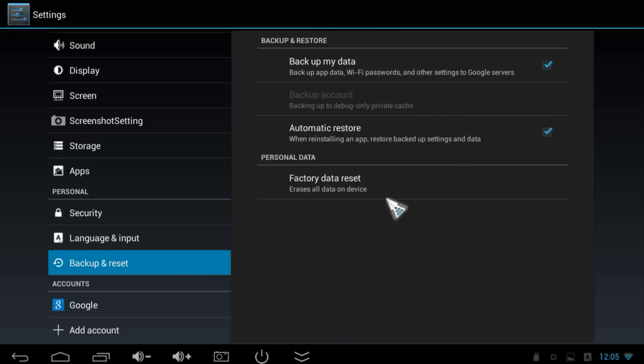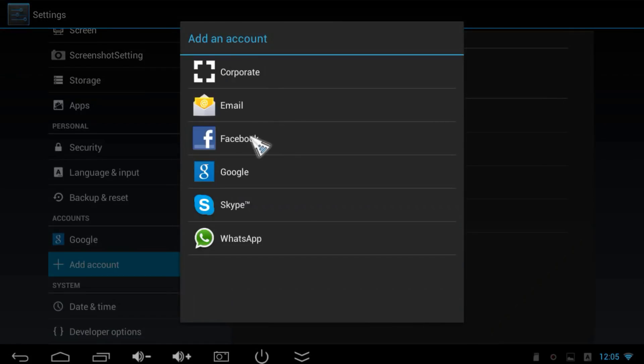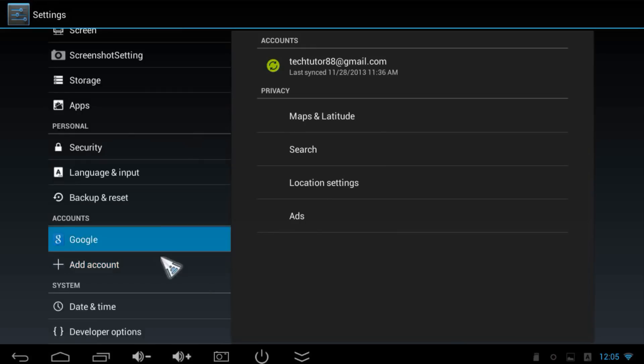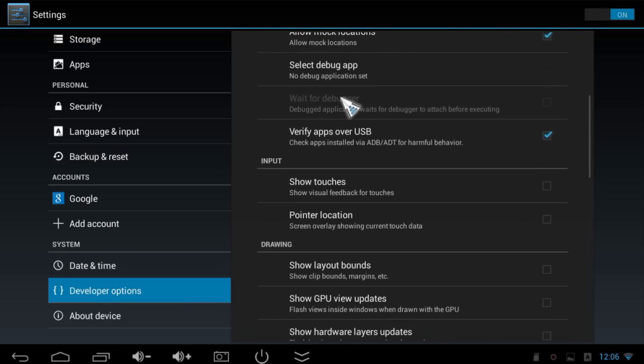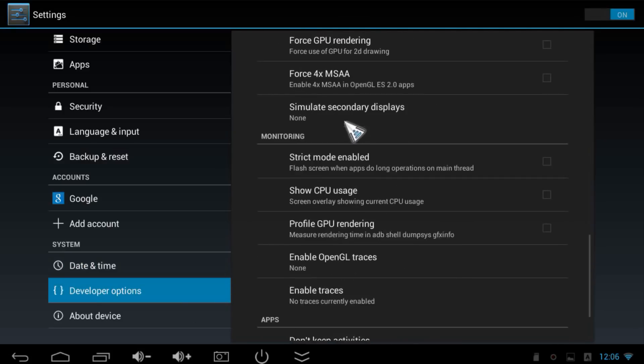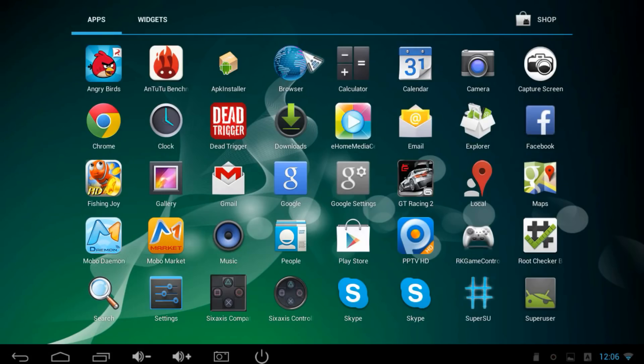Under Backup and Reset you can backup your data or do a factory reset. Under Accounts, my device is synced with my Google account, but you can add corporate email, Facebook, Google, Skype, or even WhatsApp. Under Date and Time, set it automatically or manually. There are also developer options — everything is unlocked here. Under About Device you can see that this is the Z4C Quattro running Android 4.2.2. That covers everything in settings.